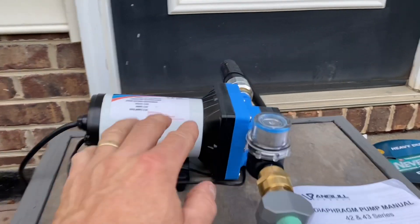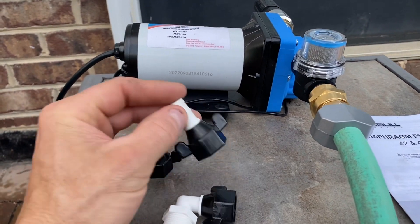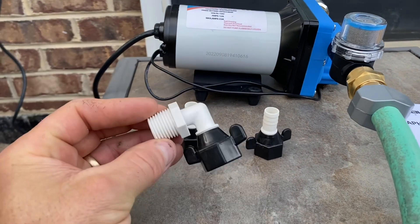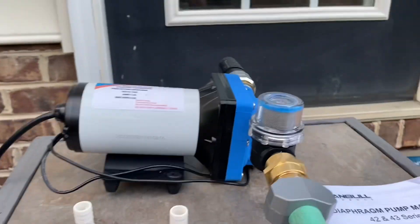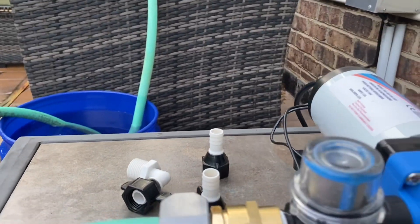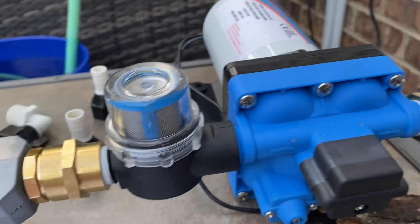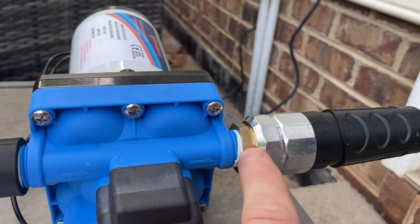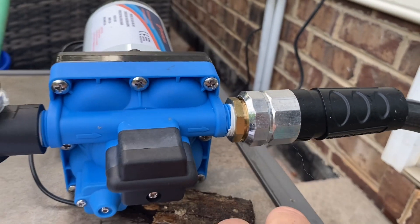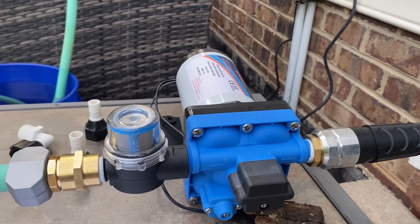Let me show you what this comes with. You get the pump, these fittings for if you want to put some kind of tubing on there, and a 90-degree elbow. You also get a copper fitting that attaches to a garden hose, and there's another copper fitting that screws on for your garden hose as well.